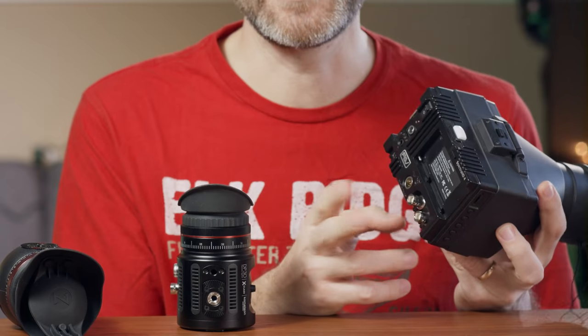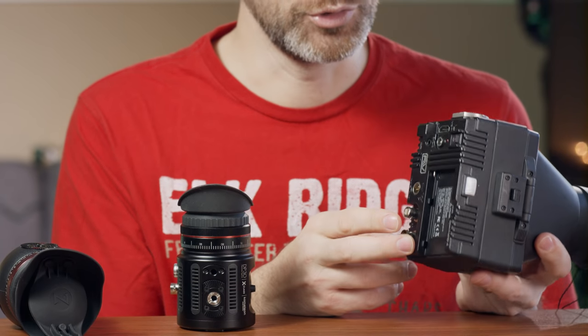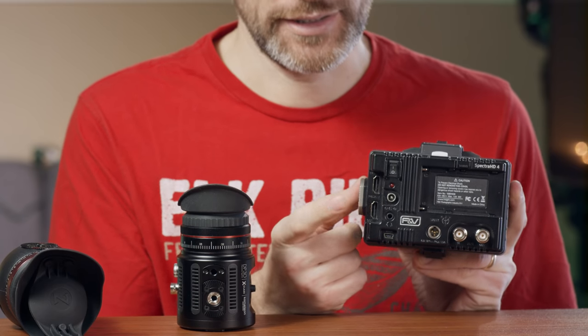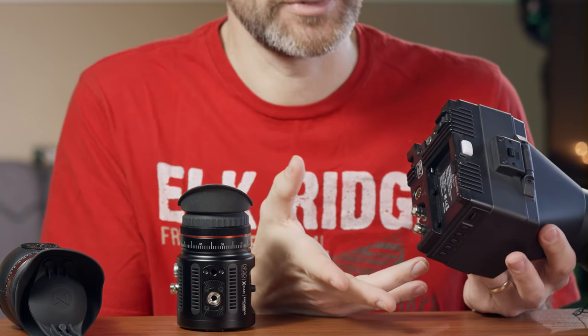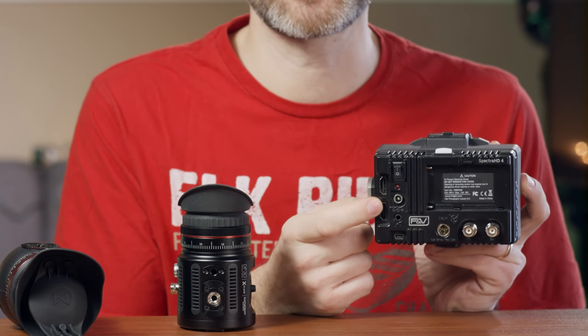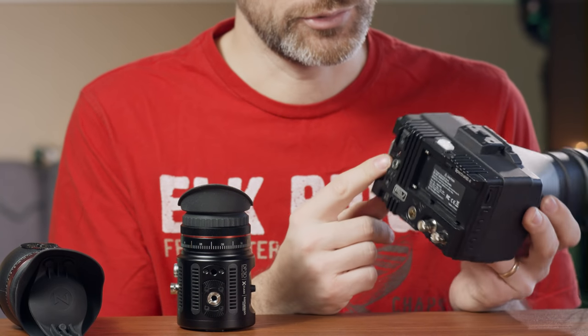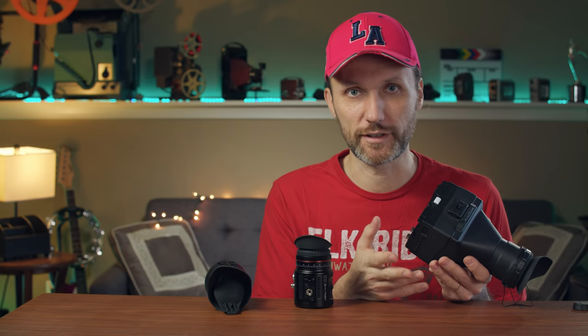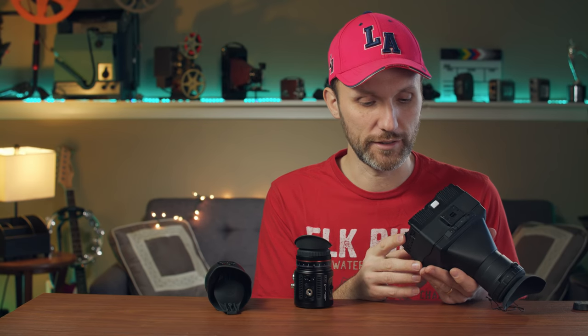It has SDI in and out with a full loop-through, plus the same for HDMI — HDMI in and out. So you can use it with professional cameras but also with DSLRs and DSLMs that use HDMI. You also have a headphone jack, which is really cool because it means you can monitor audio on cameras like the Sony A6500 that don't allow you to monitor audio.